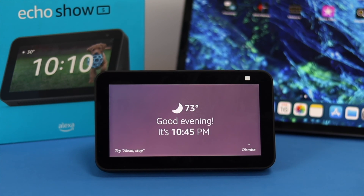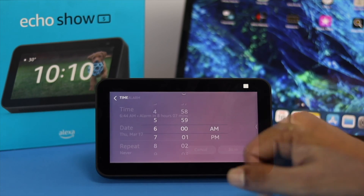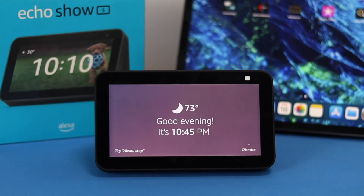Hi there! Today we will show you how you can completely customize your alarm on your Amazon Echo Show 5. If you want to set or remove an alarm, or even set an alarm with different sounds, I'll tell you exactly how you can do that.